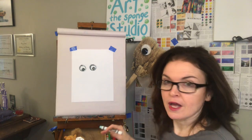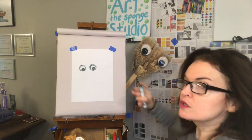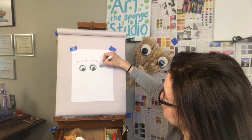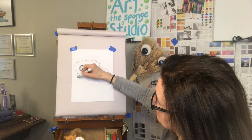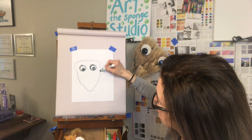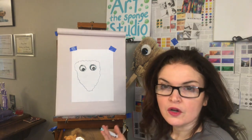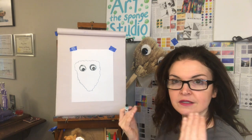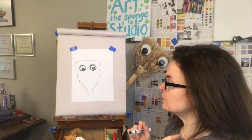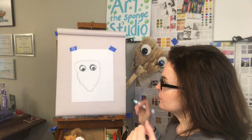Now I'm going to do the contour line of Art, which means the outside edge. You can see that the outside edge is a little bit bumpy, so let's make a bumpy line around the top. Then it comes down — it's a little skinnier. And there's the shape of Art. Now we can give Art some expression by the way we make the lines of the mouth, the lines of the eyebrows, and the nose. If you like Art to be really simple like this, you can leave it and start adding in the texture of the sponge and some of the things in the background.